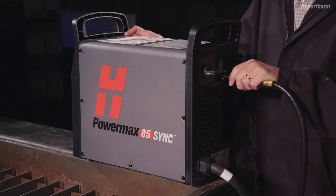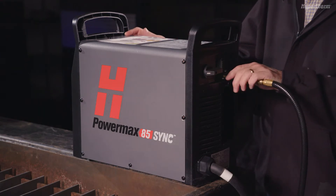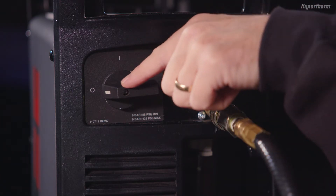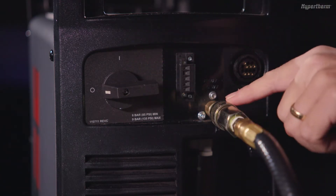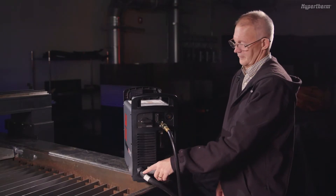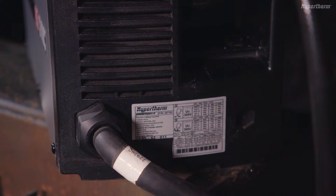To begin, let's look at the power supply layout, starting with the rear panel. Here you will find the system's on/off switch, an inlet gas supply connection, and a pre-installed 10-foot input power cord for connecting the system to the main input power.